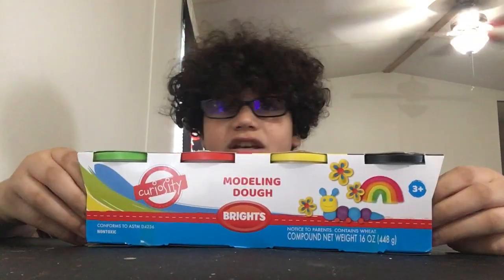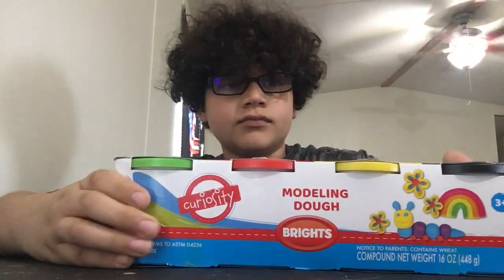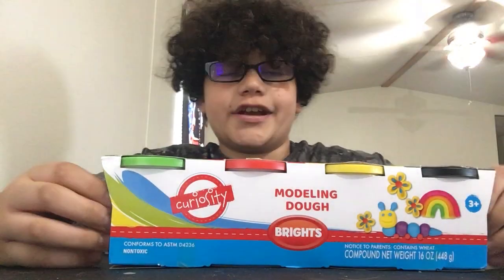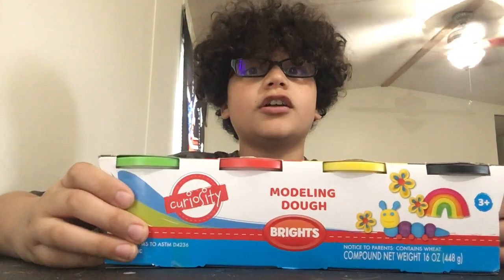Today we're gonna be unboxing some Play-Doh. We've got black, yellow, red, and green. And I also got some chapstick, cherry flavor. So let's get on with this video.